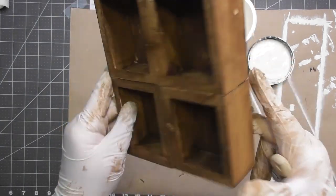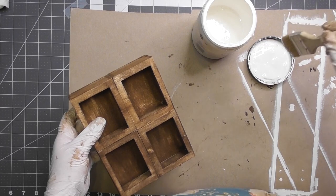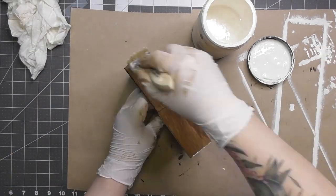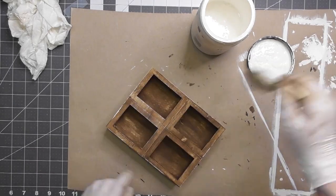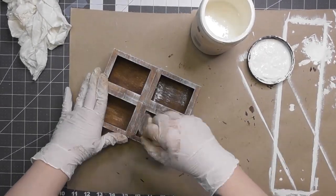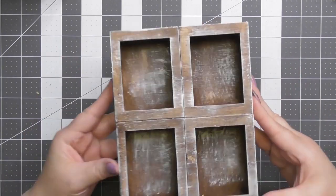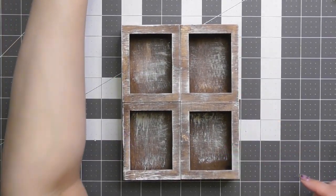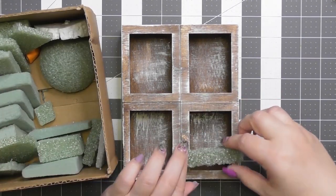There were some creases I couldn't get into with the paper towel, so I switched to a paintbrush and then used the paper towel to absorb the extra wax that was darker in some spots. As you can see, there are no creases or crevices uncovered. Now I'm taking Folk Art Home Decor Chalk Paint in Cottage White and doing some dry brushing — larger strokes on the outside to get most of it covered for that distressed farmhouse look. On the front I went more of a light dusting.